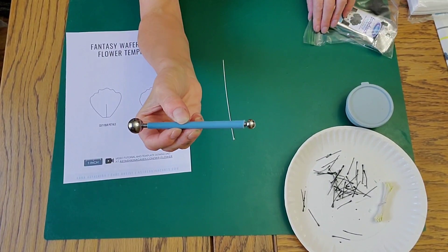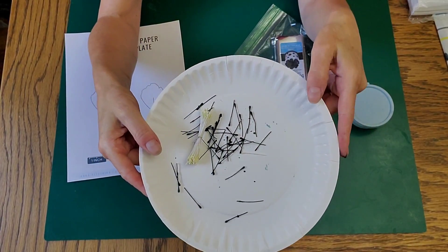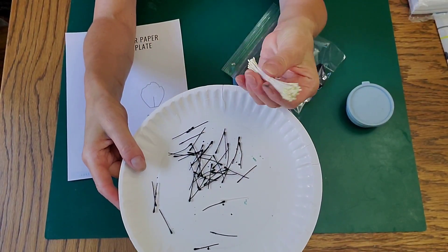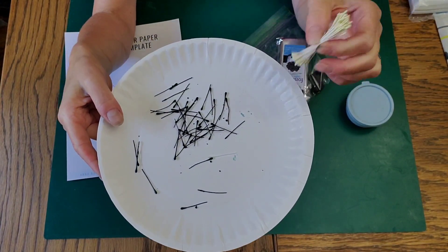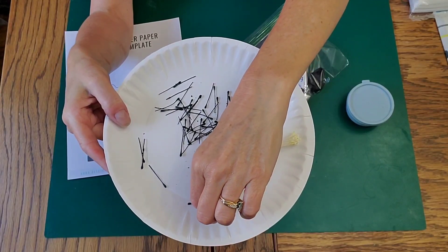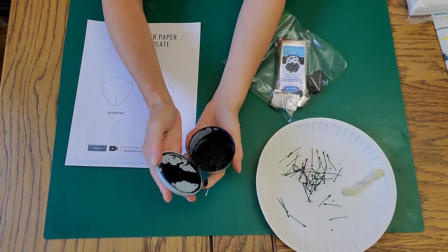I have some gum paste and a ball tool, some floral wire, and some stamens. These stamens were originally white, and I actually colored them black by using some black food coloring and some Everclear that I combined in a little container.